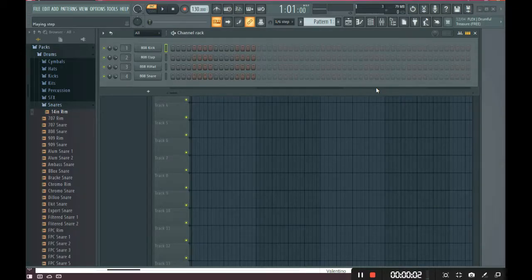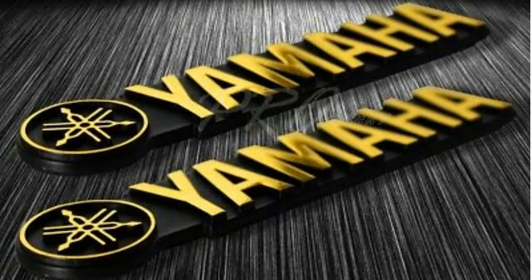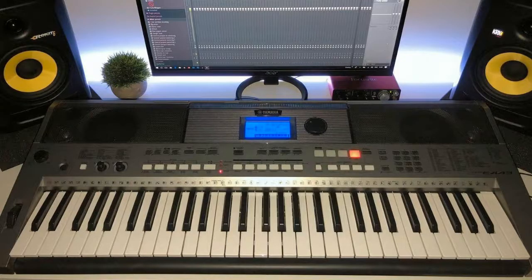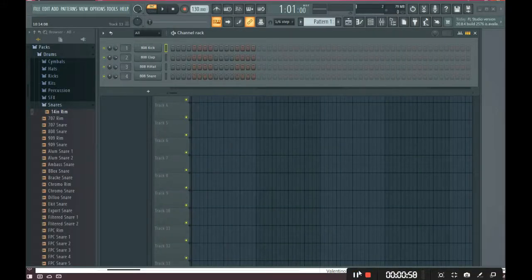Hello and welcome to my channel. Today I'm going to be showing you how to connect your Yamaha keyboard to your PC in FL Studio. All you need is a keyboard, the PC, a USB cable, and the software driver to enable your keyboard. You just have to install it directly on your computer, or go to the official Yamaha page and download it.